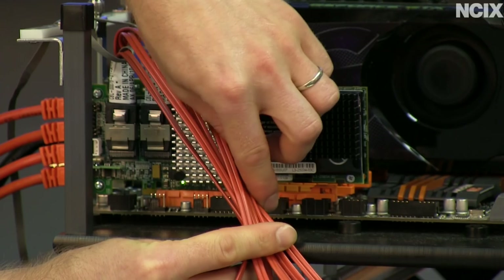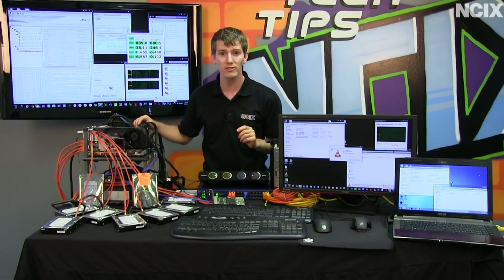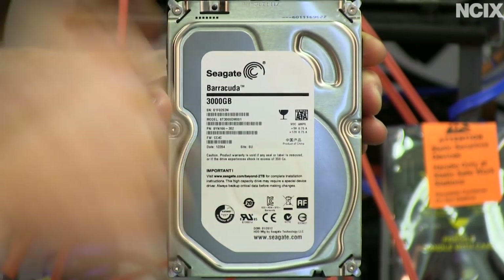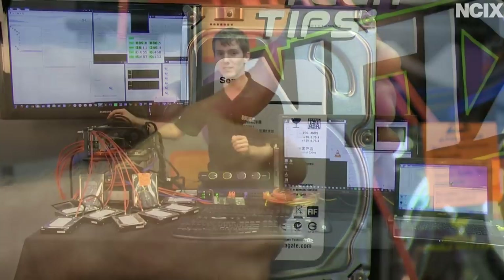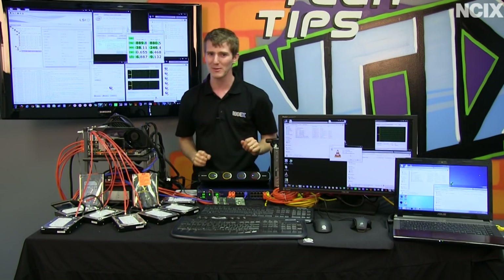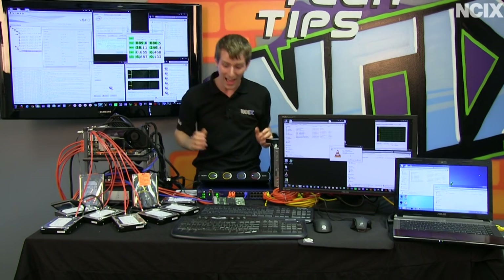We've gone with an LSI RAID card. You're going to want to run RAID 5 or RAID 6 for data safety. However, to showcase the most extreme possible scenario, we're running seven Seagate Barracuda 3 terabyte drives in RAID 0 with a 256 gigabyte dedicated SSD cache off of this card. Not really a recommended config, but we're extreme like that.